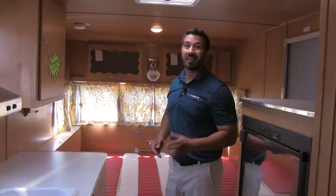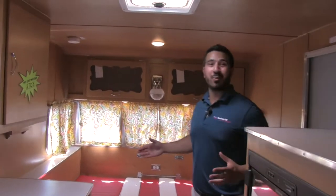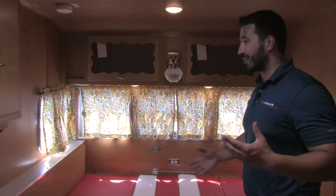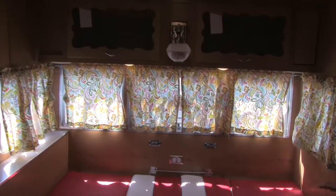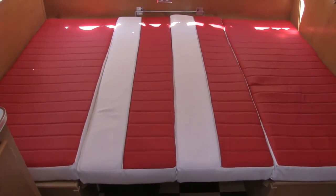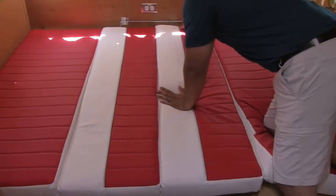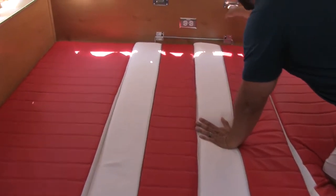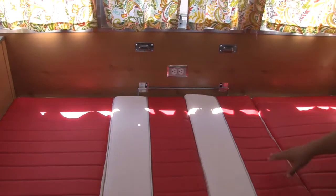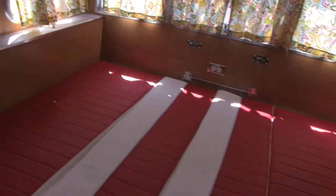Welcome to the cute inside of the Shasta Air Flight Reissue 1961. Hopefully it's bringing back a lot of nostalgia, something you've seen before. I did want to go ahead and show you the dinette — I've had a lot of questions about the dinette, how big of a bed it makes when it comes down. It's nice and simple. The table just unlocks from this pivot point, pivots down, and then you just take the rear cushions and fill in. It does make a nice big bed, very comfortable.